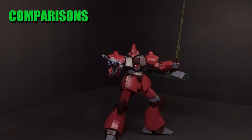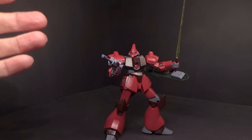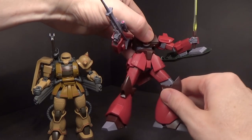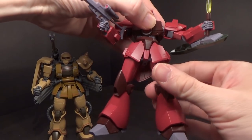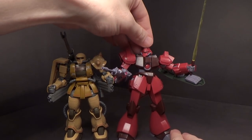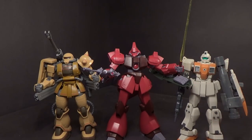Somebody in the unboxing video mentioned this looks like a Gogg that went to the gym. I can't find the one Gogg I have — the Chima custom, or something like that — it must be behind something on the shelf. But here it is next to a Zaku II Half Cannon. The Gabaldi Beta is taller, and here it is next to a Ground Gym. The Gabaldi Beta is definitely taller than a standard mobile suit.